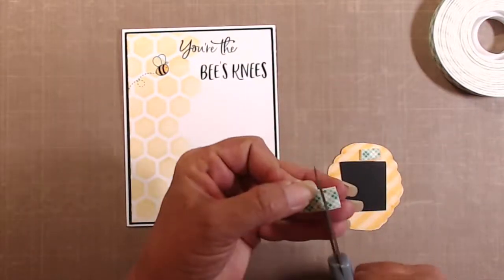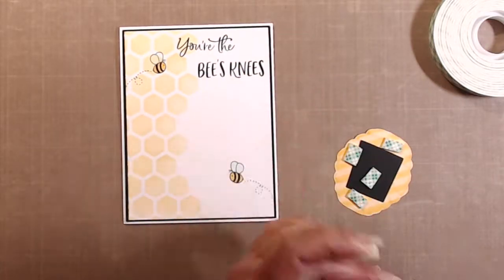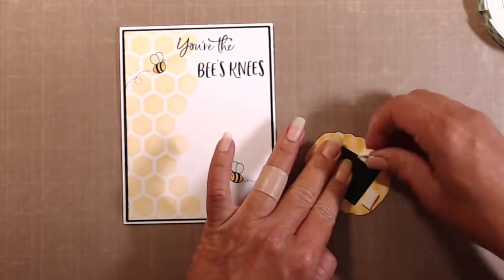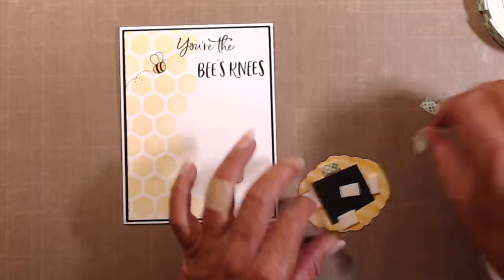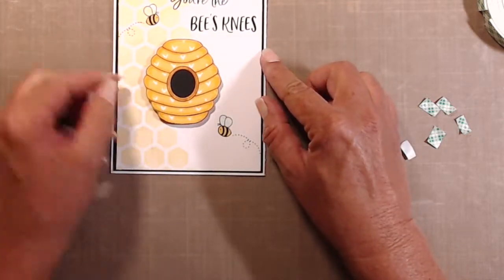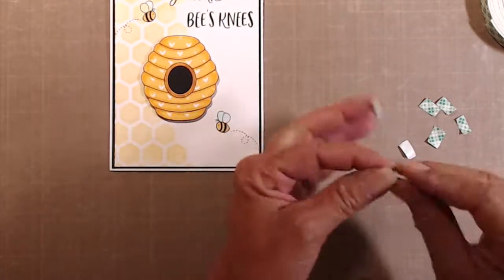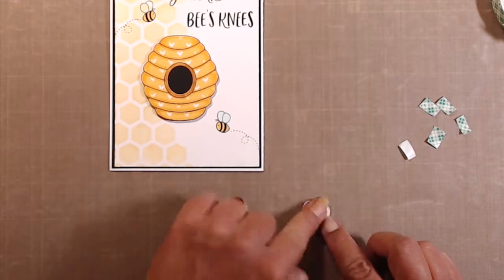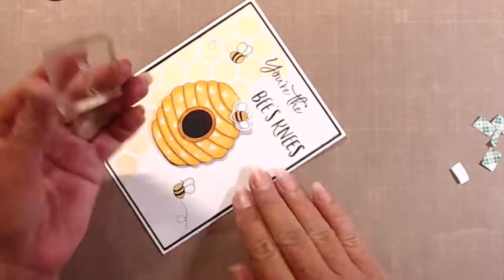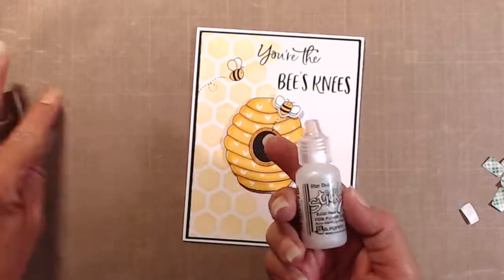I used foam tape to get that little beehive popped up — I don't know why I torture myself cutting five little pieces when I probably could have just cut three longer strips and been done with it. Here's the tiny little bee; I die-cut him using the coordinating die with the Gemini Junior, and I wanted him to be popped up from the beehive as well. Of course he had to have a little buzzy trail so I stamped that directly on there.